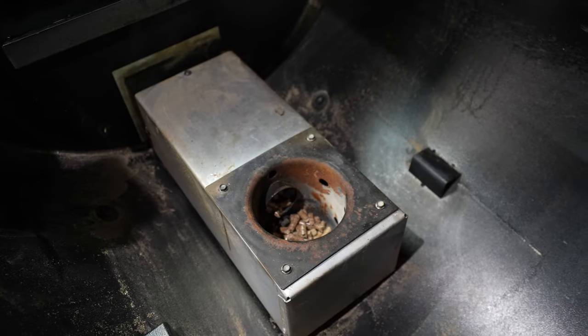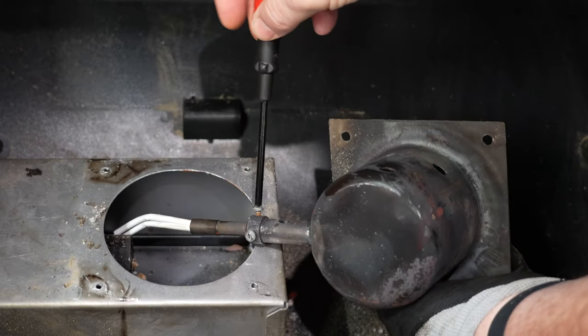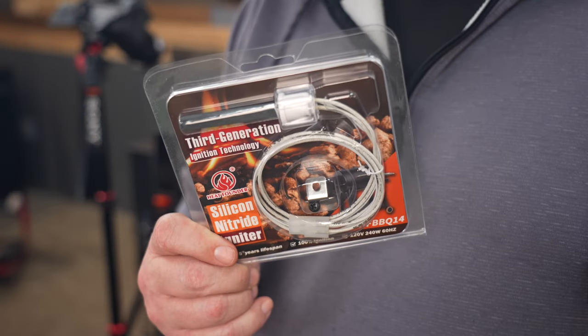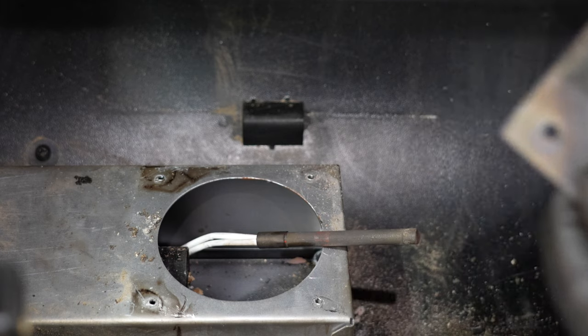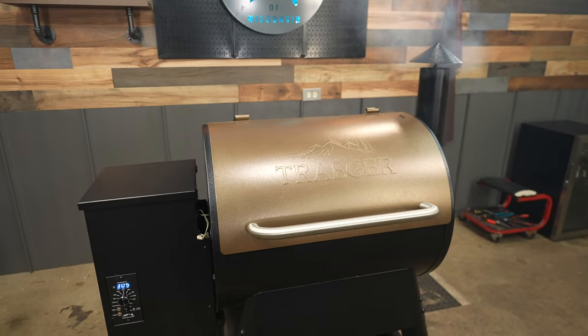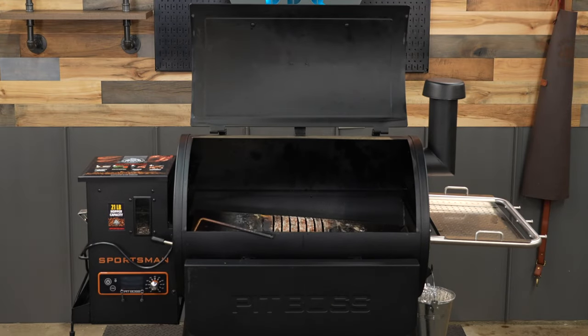How to replace an igniter on a pellet grill. If you're watching this video, you're probably dealing with an igniter that's burnt out. But before you go and buy the original metal tube ignition rod, let's check out the results from this test. We did a little test to see how much faster an igniter made out of silicon nitride would be compared to your standard metal tube ignition rod that comes with a lot of the older and entry-level pellet grills.